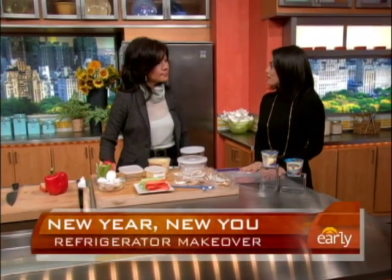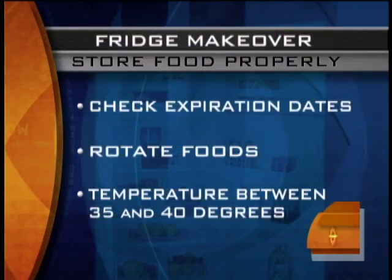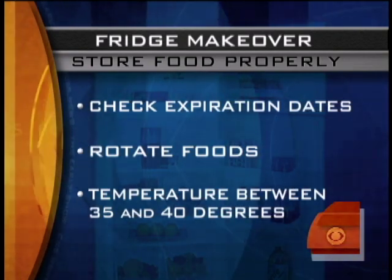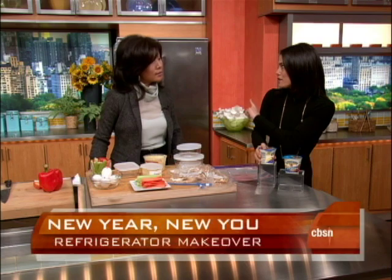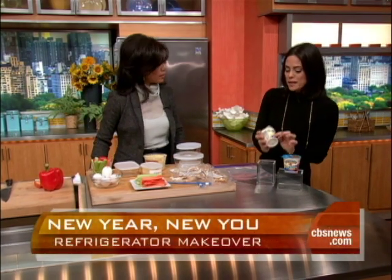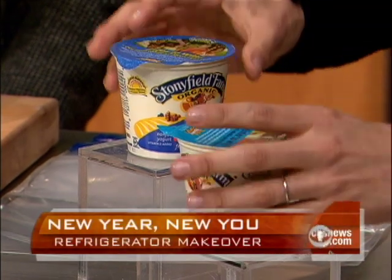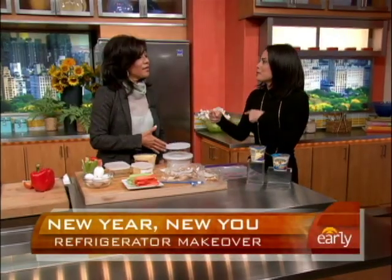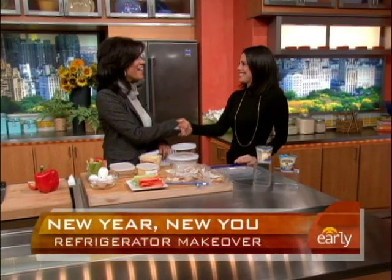The final step is storing properly. Look at expiration dates and rotate according to them — just like at the store, first in, first out. The proper temperature in the fridge should be 35 to 40 degrees. Put the expiration date facing out, and if you're lining up your yogurts or other food, keep the one with the closest expiration date first. No waste, and you'll be more motivated to eat healthy.